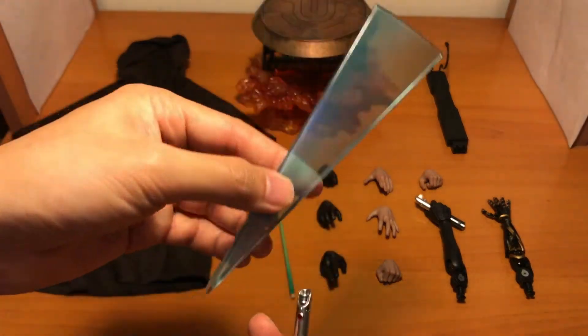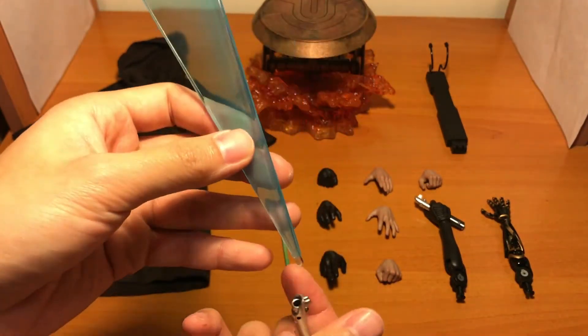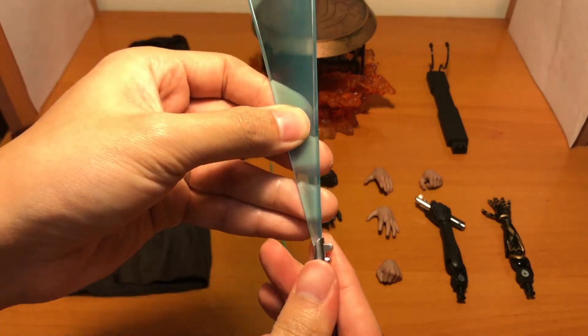This is the lightsaber. You can take the blade out, and it is very detailed as usual. You can insert the peg provided and put it on the belt of the figure. There's also a blade effect for the lightsaber — it's like a swinging effect.